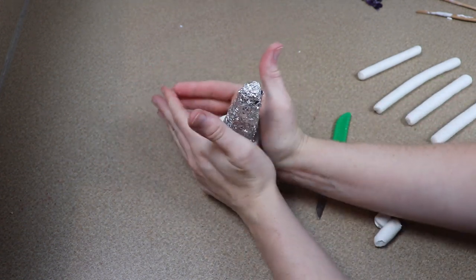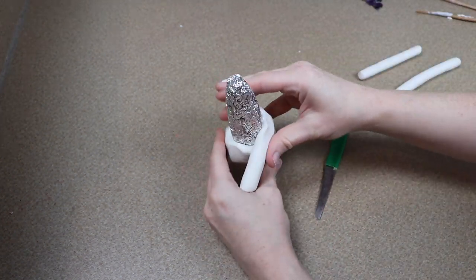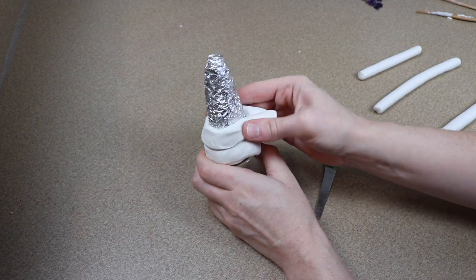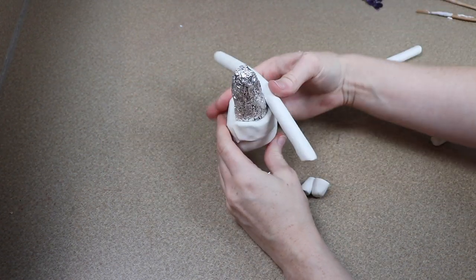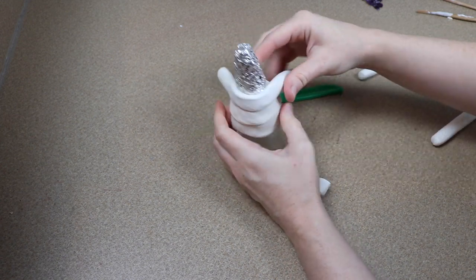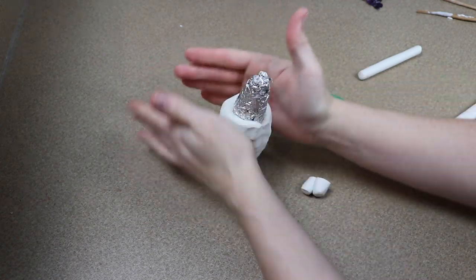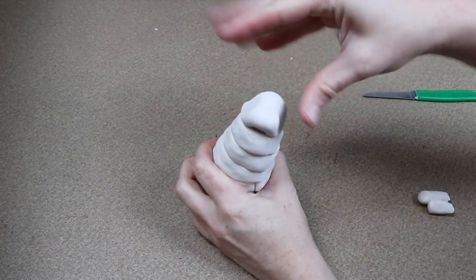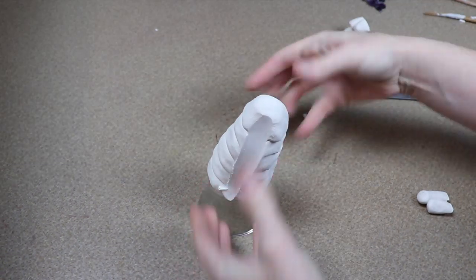The first thing I'm going to work on is the clay face. I've got a piece of tin foil that's roughly shaped into a cone shape, and I'm going to get this completely covered in clay. The type of clay I'm using is Original Sculpey — it's super easy to use and you can bake it in a normal kitchen oven. I'm going to take strips of clay, wrap them around the tin foil, blend everything together, and that will give us a starting base for our head.